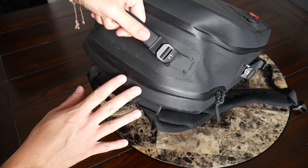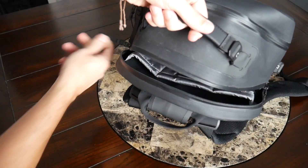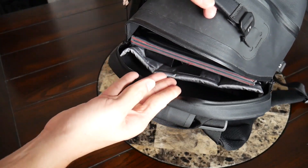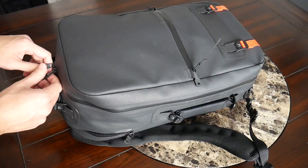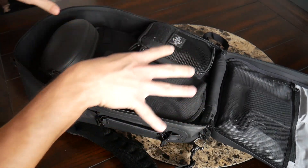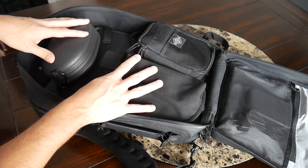The last area we're going to take a look at is the main compartment. Before jumping in, I want to point out this external access zipper that reaches directly down into the laptop compartment — a really nice feature because the main area has a clamshell style opening, which can be a little cumbersome when you just want to grab something quickly. This quick access area at the top makes grabbing your laptop a much smoother process. Opening up the main area, I'm a really big fan of the clamshell style opening — it makes it very easy to organize and see everything in your bag at the same time.